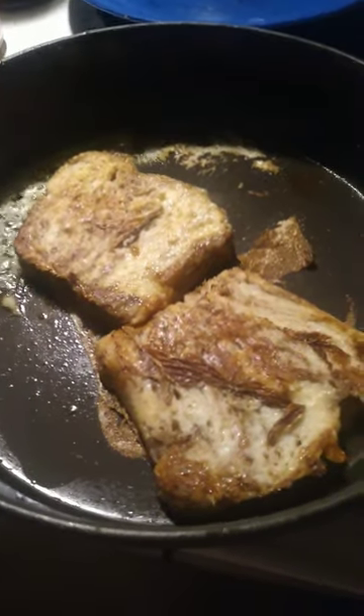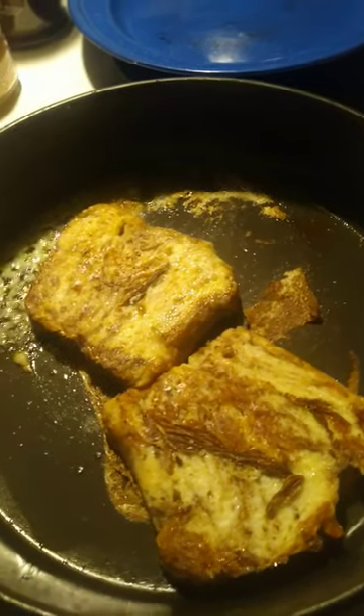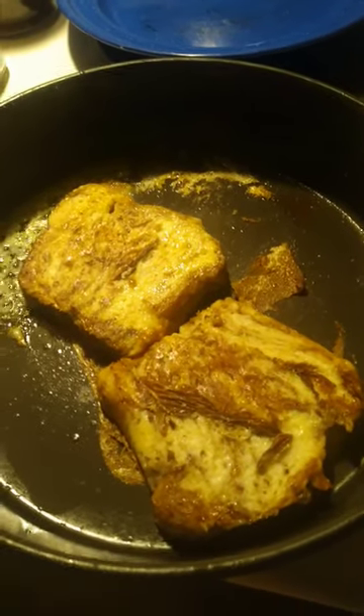Look at how good that looks. You take the bread, you dip it in there, you put it on top of the oil, put a little cinnamon on there.